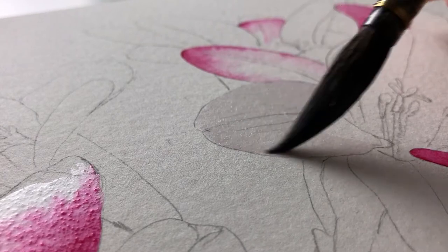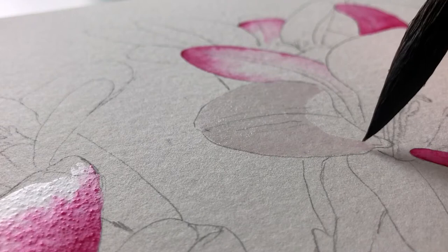Before I apply my first wash I usually wet the paper where I want the paint to go. I haven't wet all the way down the petal because this area needs to remain white.